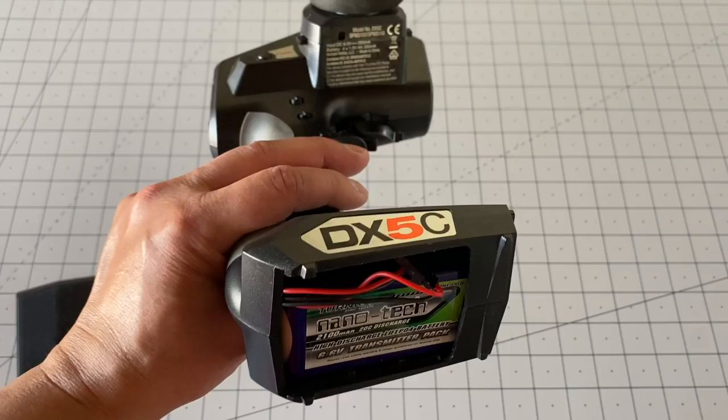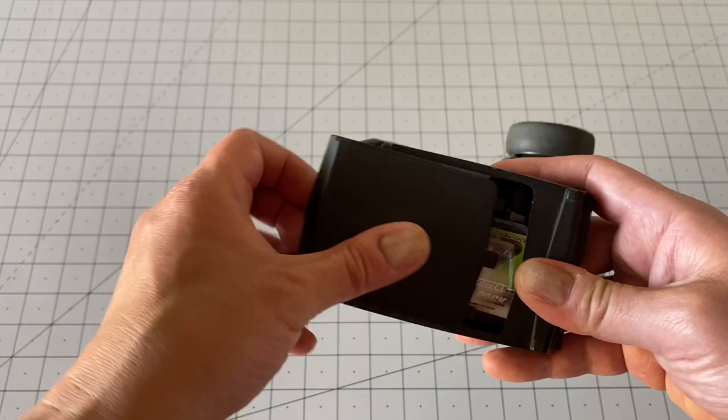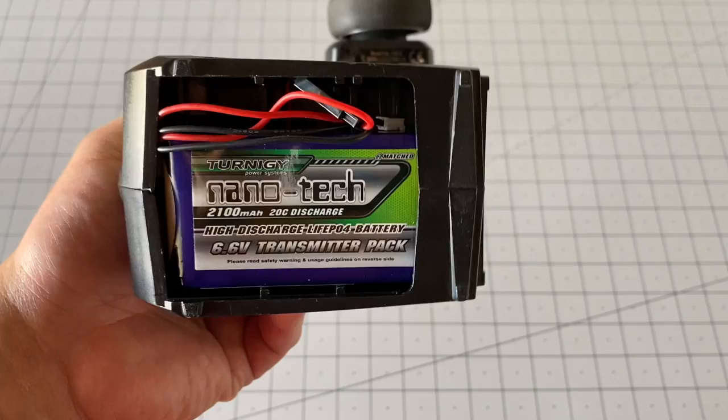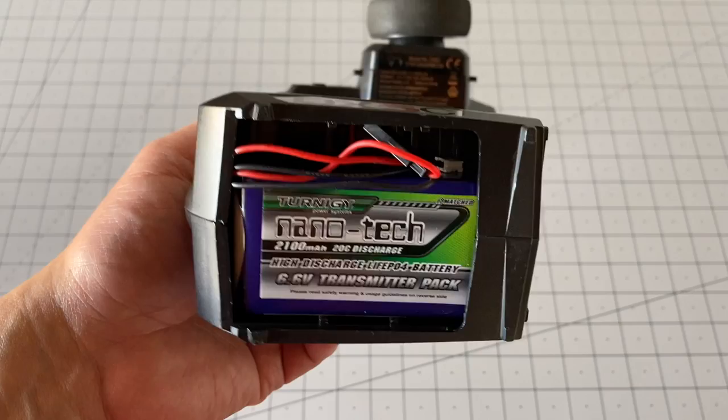The DX5C is actually only rated at 6 volts. If you call up Spectrum, they'll say don't do that — we don't support it. So this will 100% void your warranty. If you care about your warranty, do not do this modification. Little disclaimer there, but I like doing this and it's working out really well.